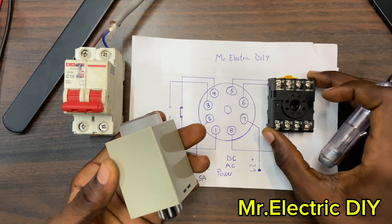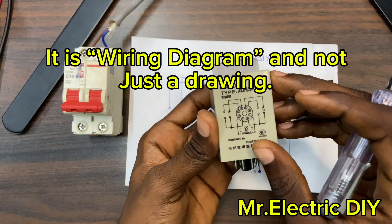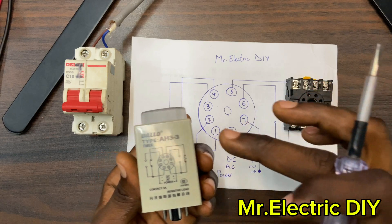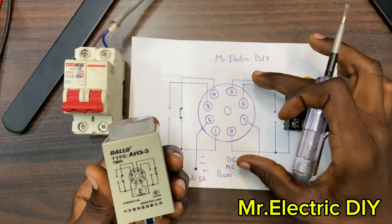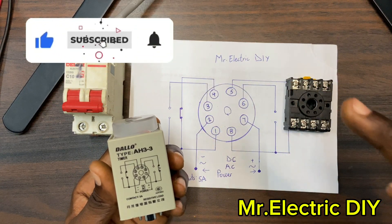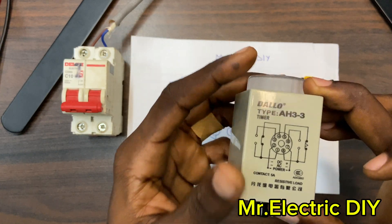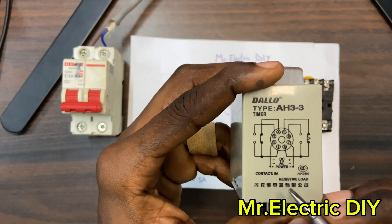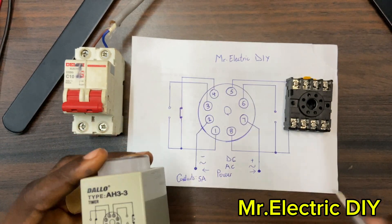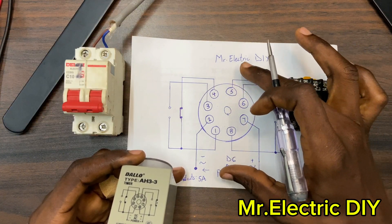Over here is the drawing on the 8-pin timer relay — the coil. I've drawn everything here; nothing has changed. The same drawing here is the same drawing I drew on paper, and I'm going to use this drawing to explain all the things you need to know. You can see that we have contacts, power, DC and AC — this is the power that you are supposed to supply to this 8-pin timer relay.